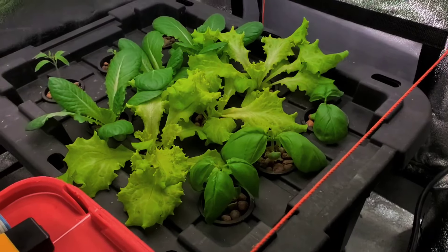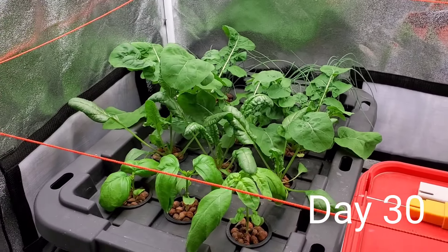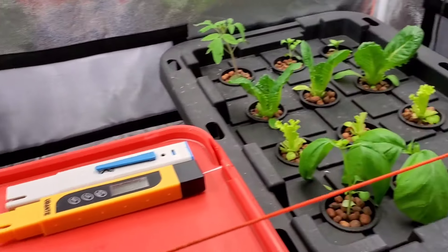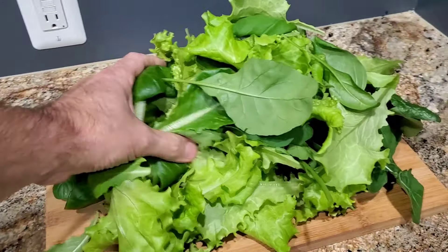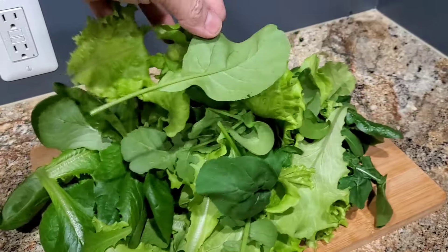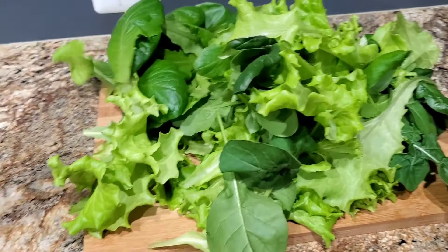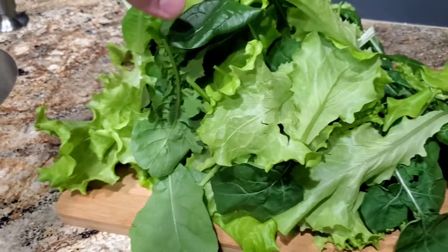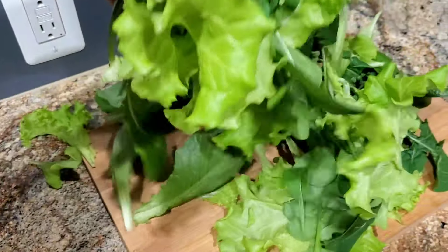Look at the growth difference from 28 days to 30 days — boom. I ended up with a nice little selection of greens to choose from. This is a picture of them after harvest, and this is the pile of greens I got after 30 days. These plants are still growing and they're mature now, so they should come back with a lot of greens again. If you enjoyed this video, please like and subscribe and I'll be sure to share more of my progress with my hydroponic system. Have a good day.